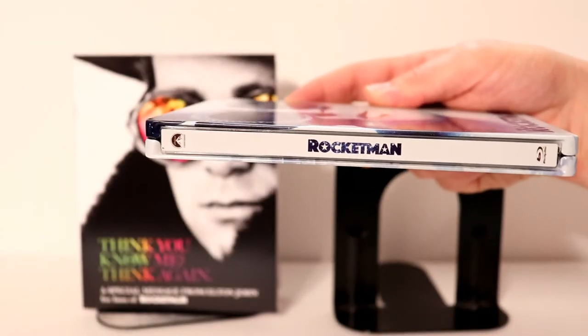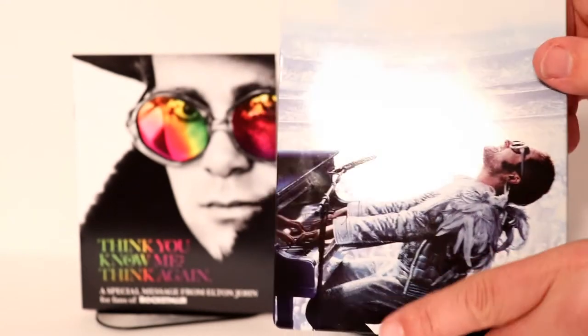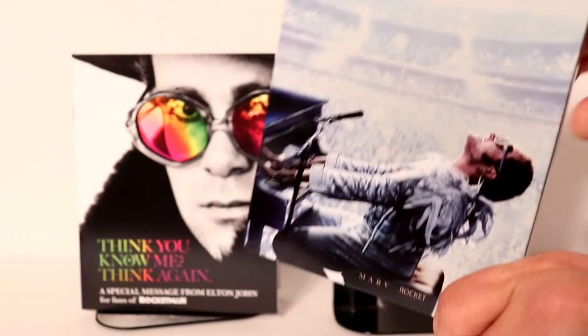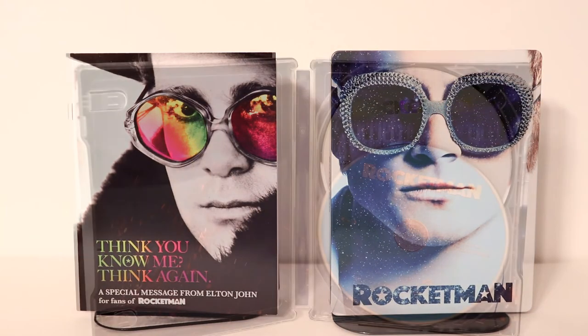I really like the way that that looks. And here's the spine. And here is the back — really nice image, I really like that. Let me go ahead and open it up and we'll take a closer look at the inside artwork.